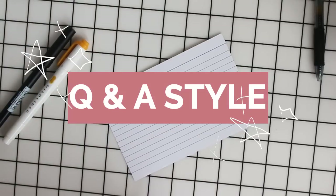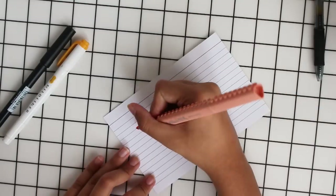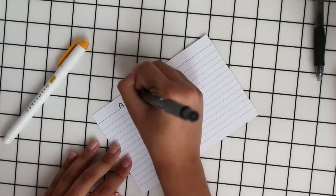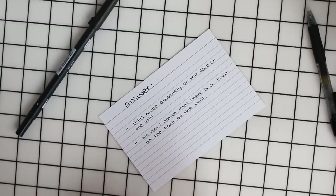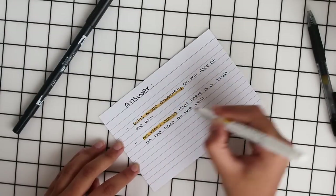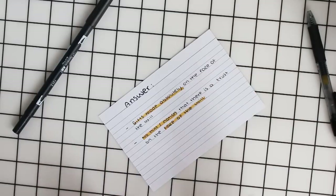So the usual kind of structure that I go for is the question and answer style, where on one side there's the question and on the other side I write down the answer. After writing down the answer I tend to get a highlighter — I usually go for the Myliner ones but sometimes Stabilo — and I highlight the key words from the definition.